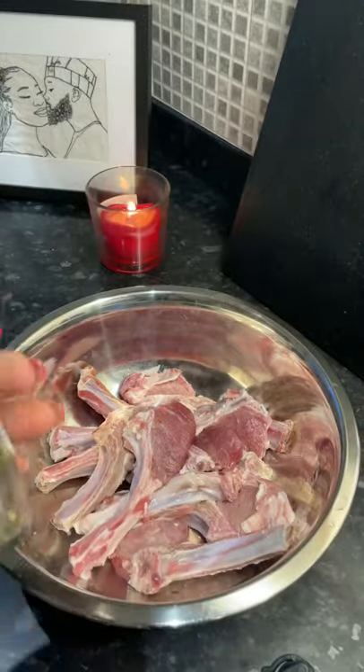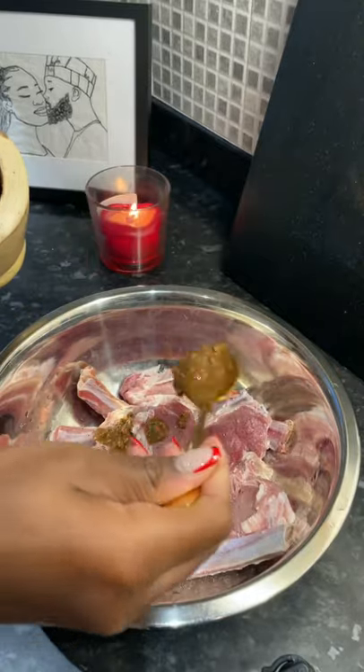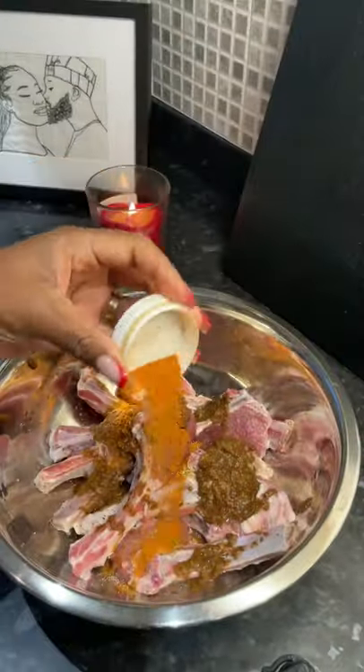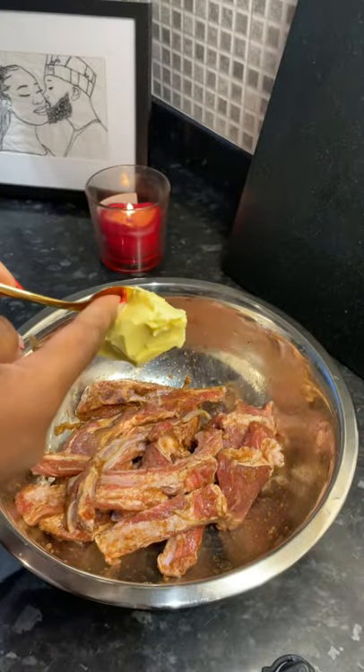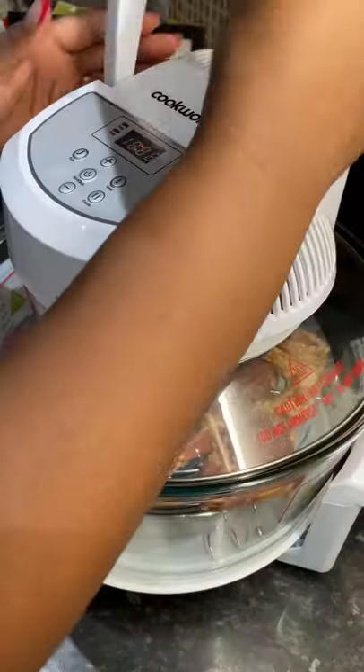Starting off with some washed and prepped lamb chops, seasoning with black pepper and salt. Going in with some ground anise seed, rosemary, thyme, garlic and onion. Adding in some all-purpose seasoning, some butter, and working that in. Marinating for 30 minutes before popping it into the halogen oven.